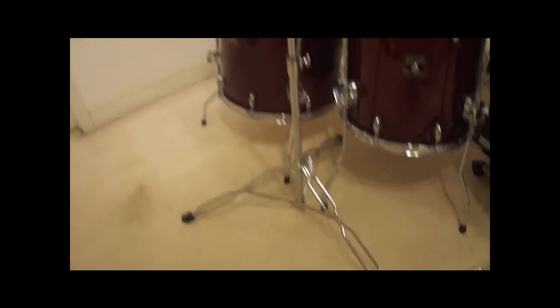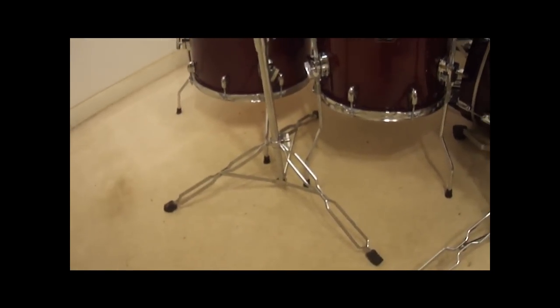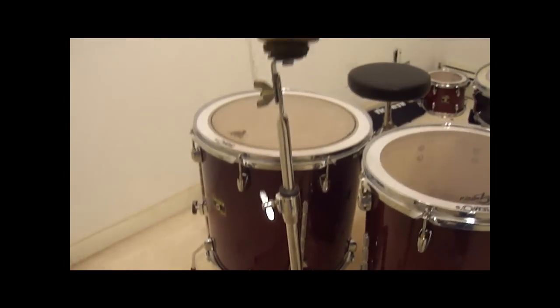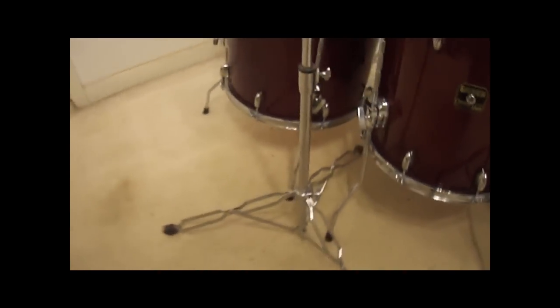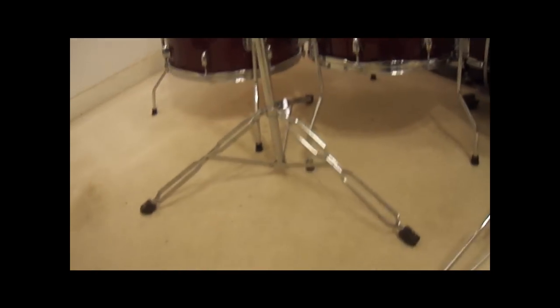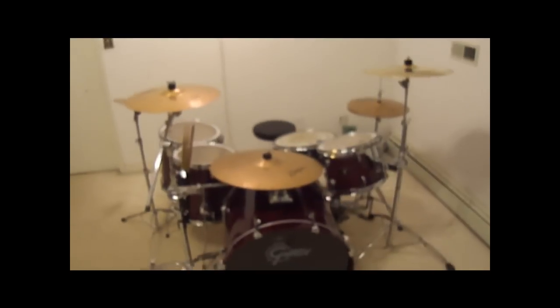This is a straight cymbal stand that came with my old kit. It's double-braced, but it's kind of thin — that's the only thing. It holds my 12-inch China cymbal, so it doesn't really make it a big deal. It does what it's supposed to do and I haven't really had too much of a problem with it. Well, I hope you guys enjoyed my tour.